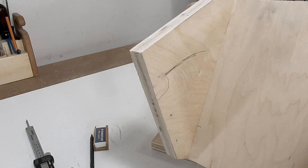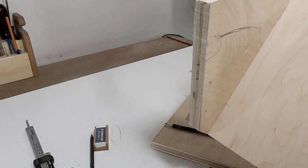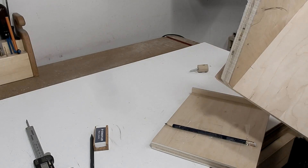That's good enough, that's all I need. I can just extend it easily enough, and then I'm going to cut this one out, take the other side off, and copy it the same.